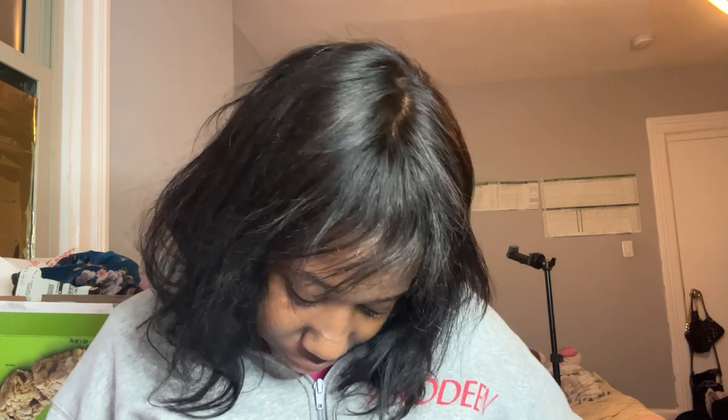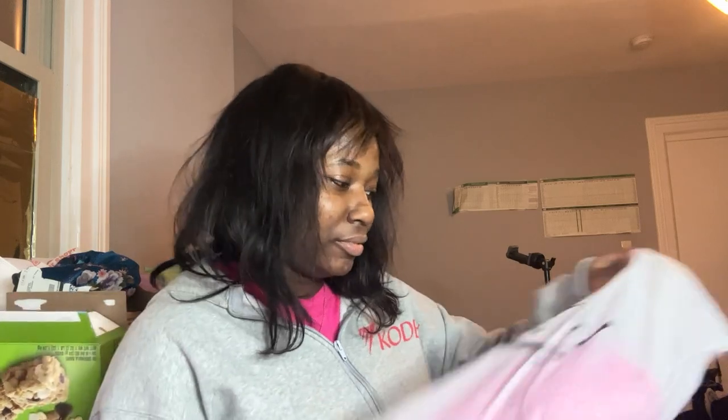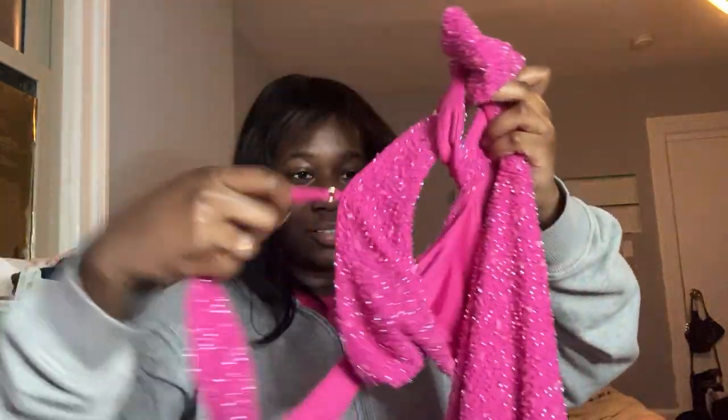Y'all, I'm so happy my dress is here — it definitely has some weight in the packaging. This is a fuchsia embellished cutout mini dress, my size 10. I actually did measure myself and bought it according to those measurements. Let's put it out and just see what it's about. Oh my gosh, it has some weight to it!